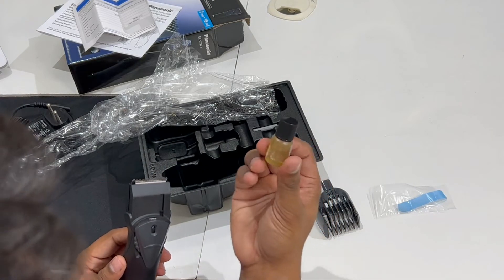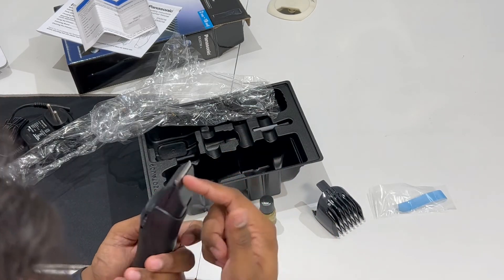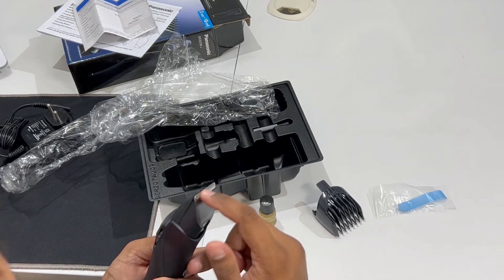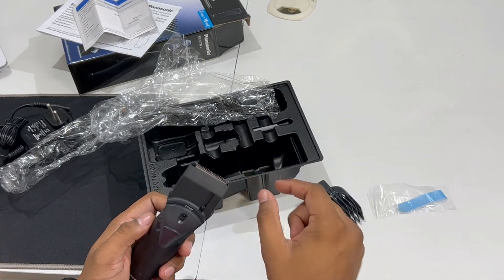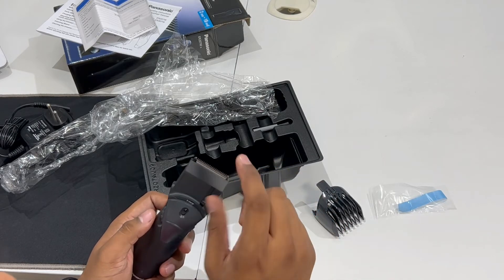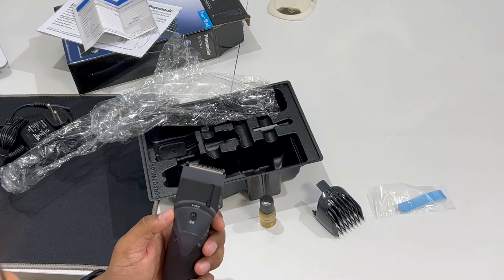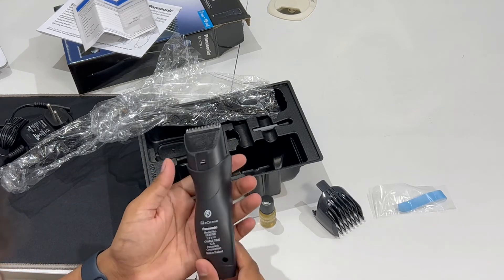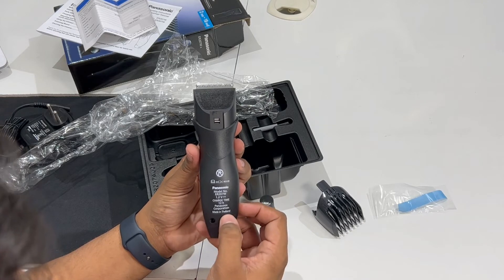If you use this oil on the blade, you can use it until the friction decreases. Adding oil reduces friction. The sound will also decrease and it will be easier to use. You can see it from the back side as well — it is made in Thailand.